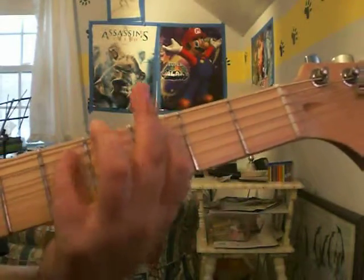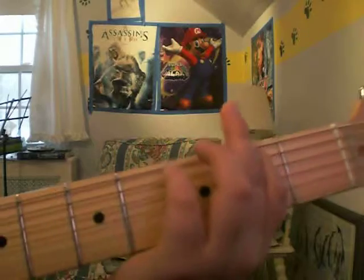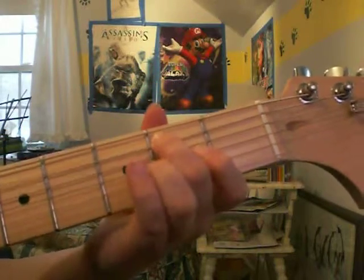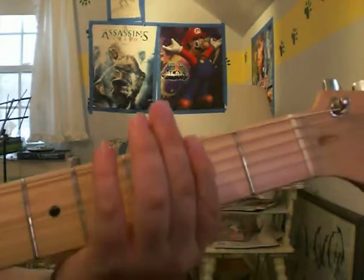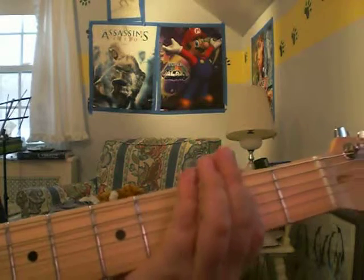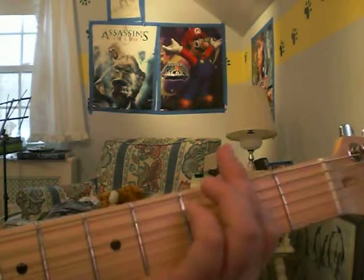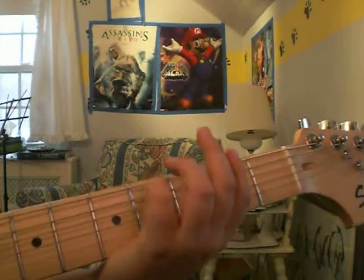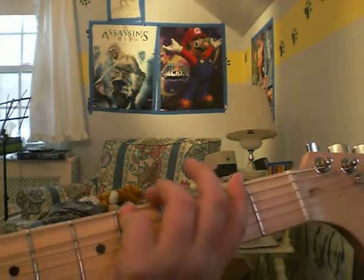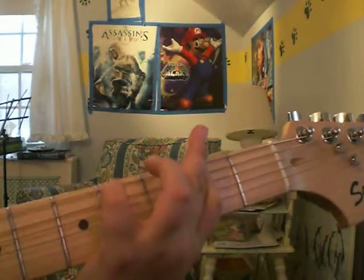Then you go to the A string fourth fret again and play that. Then go back up to the E string second fret and play that. Then move down to the A string and play the second fret. Then play it open on that string. Then move down to the fourth fret on the E string. Then play it open on the A string again. Then go to the second fret on the A string, play that, then play it open one more time. Then play the fourth fret on the E string. Then play the E string open. So that should sound like...